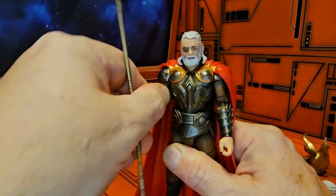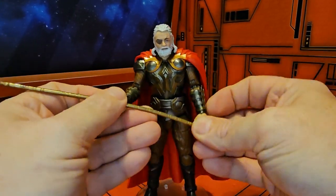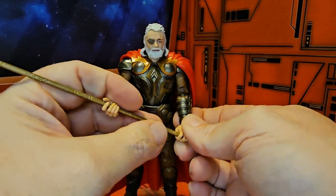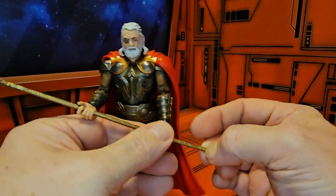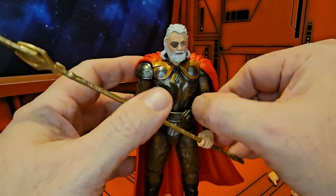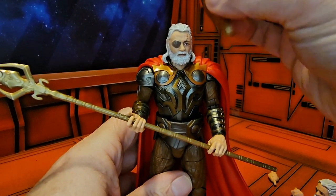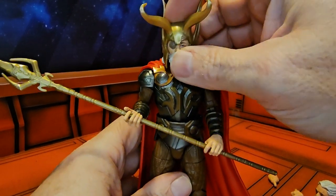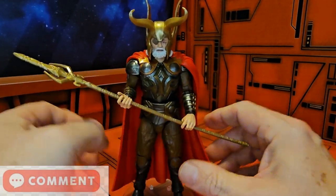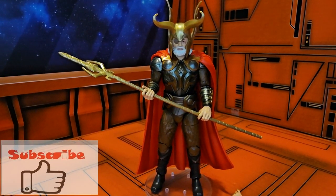The lance fits pretty good in his hands. You can have him holding it like he does in the movie, or as someone would hold a lance — his hands are designed just to fit it without a problem. Give him his helmet and he'll be all ready for battle. I got this guy at Walmart.com — see if he's still on sale in your area. Until then, like, subscribe, and keep collecting!